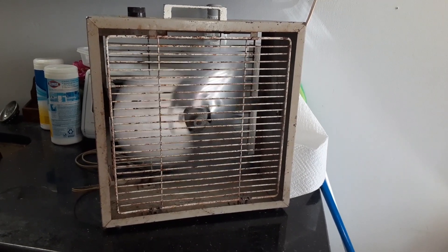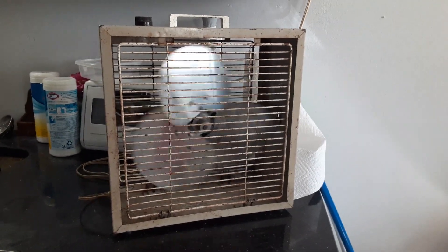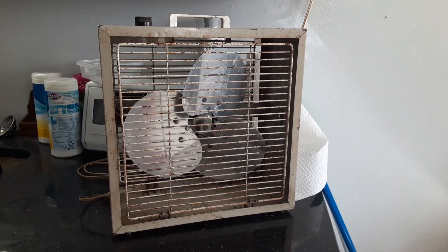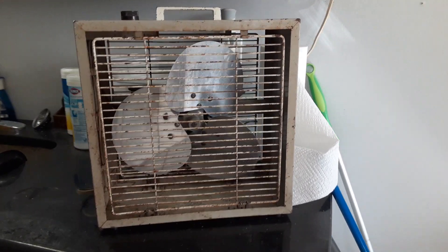Good little fan. This was definitely one of my better saves. Glad I kept it. This thing ain't going anywhere, because honestly, I love this little fan. It's a good little fan. Hope you enjoyed. Thanks for watching. Have a good one.